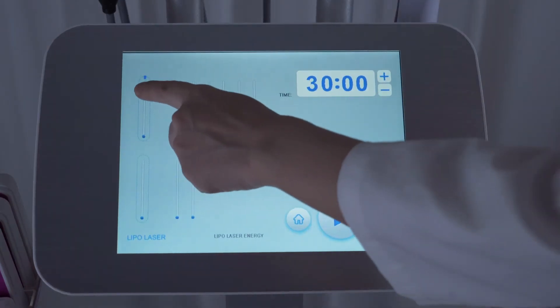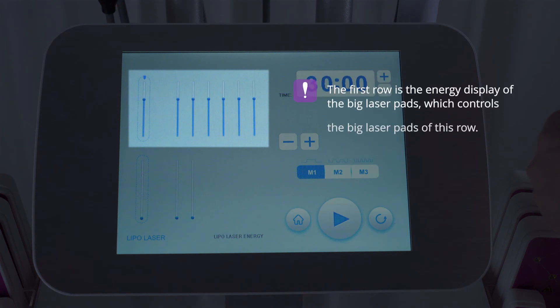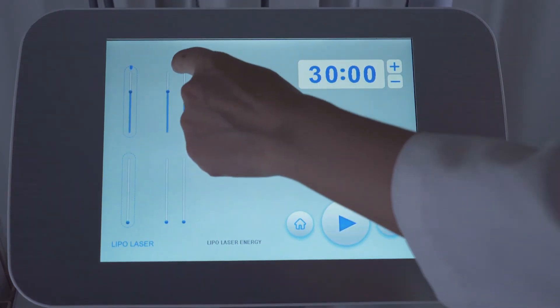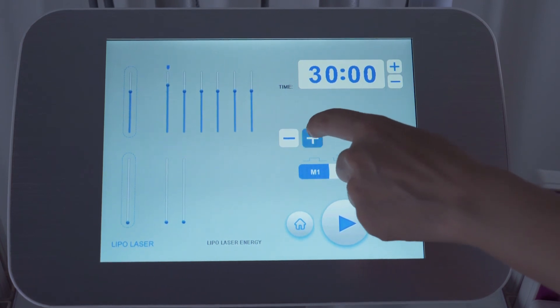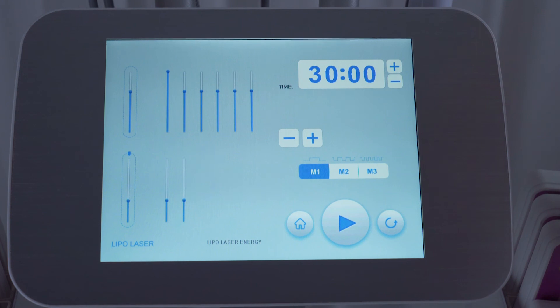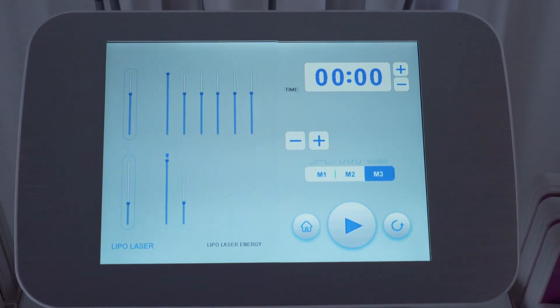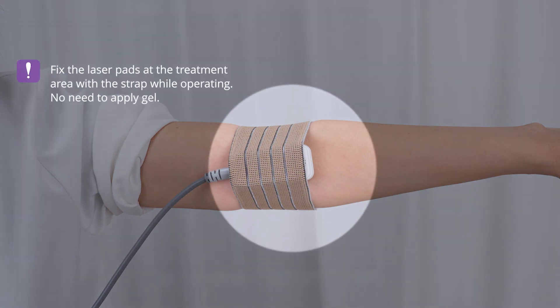Click laser pad. Time range: about 30 minutes. Energy range: 50% to 100% is suggested. The first row displays energy for the big laser pads and controls that row. When the cursor stays on the row, adjusting energy applies to the entire row; at other positions, it controls a single laser pad. Select mode — there are three modes; select mode 2 for beginners. Fix the laser pads at the treatment area with a strap while operating. No need to apply gel.